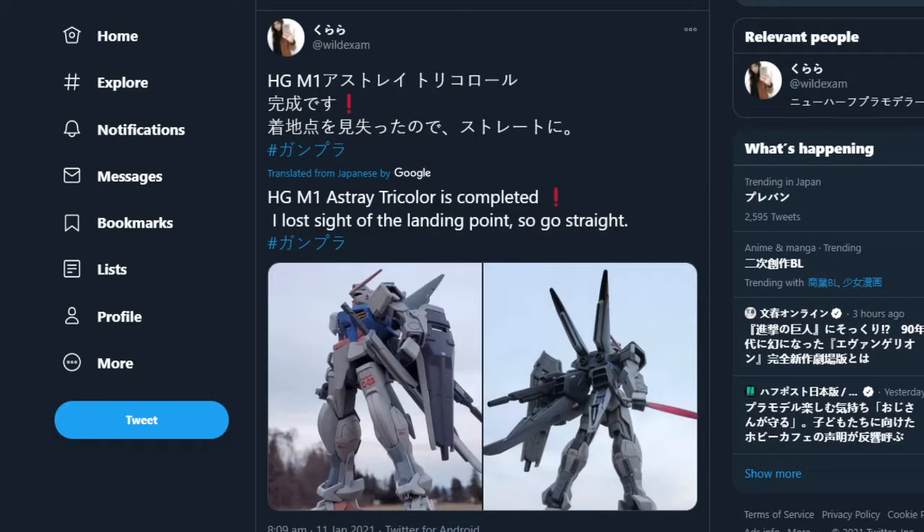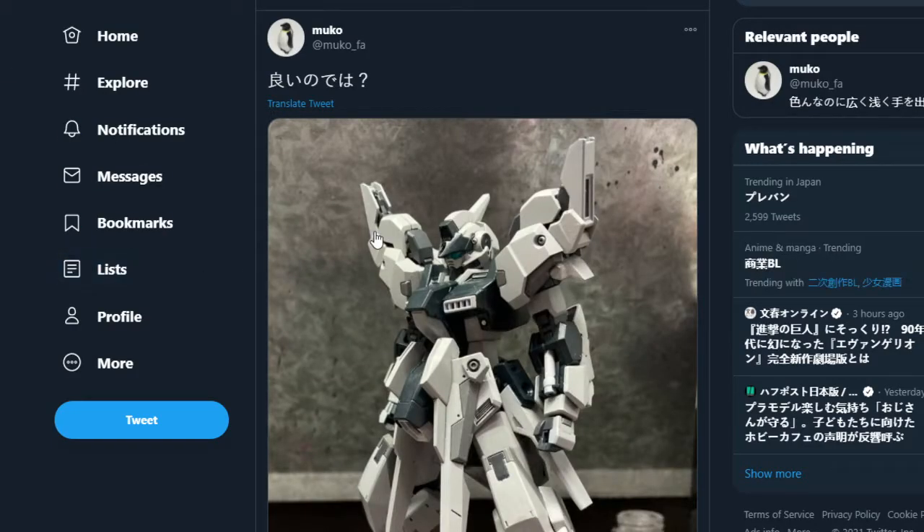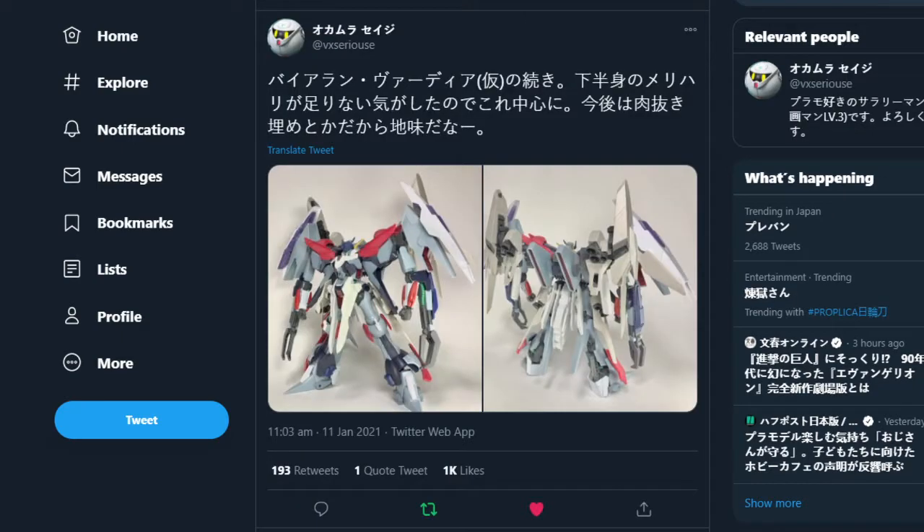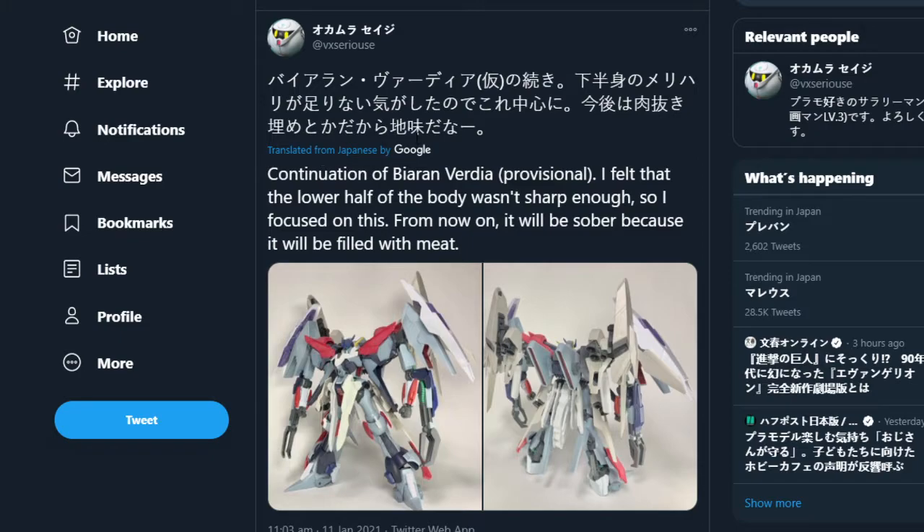I've got somebody who's doing modifications to — I think this is the Toads Ritter, though I keep getting called out about the pronunciation. They've made more modifications to it further down the page. Unfortunately I skipped past it for a moment, so we're going to have to move on.